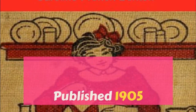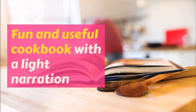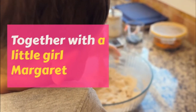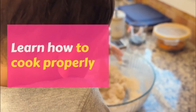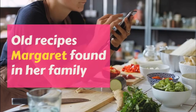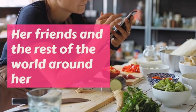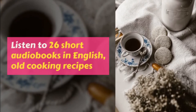Saratoga Potatoes. Wash and pare four potatoes, and rub them on the potato slicer till they are in thin pieces. Put them in ice water for fifteen minutes. Heat two cups of lard very hot, till when you drop in a bit of bread, it browns at once. Wipe the potatoes dry, and drop in a handful. Have a skimmer ready, and as soon as they brown, take them out and lay on brown paper in the oven, and put in another handful.